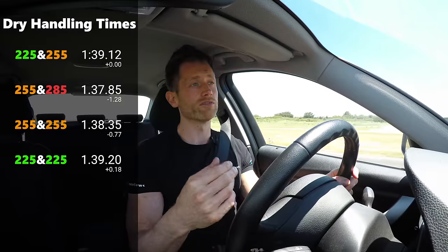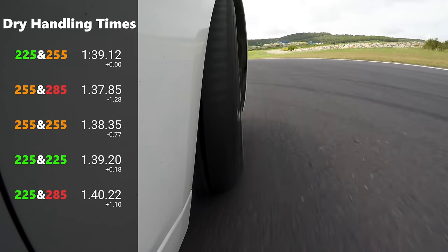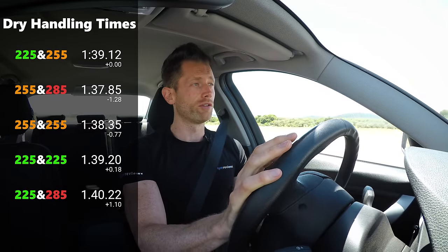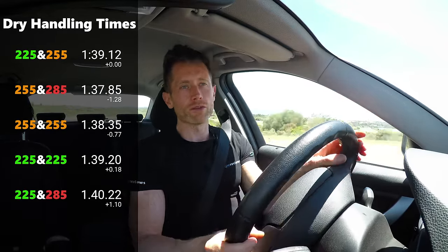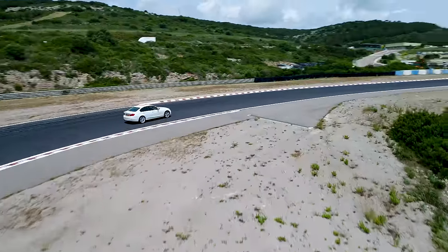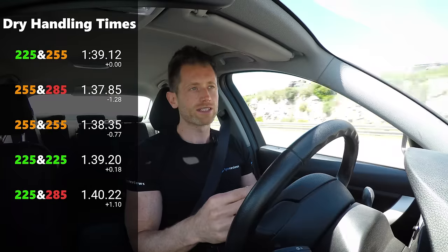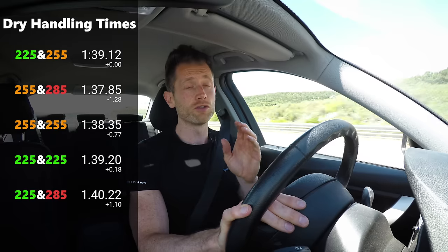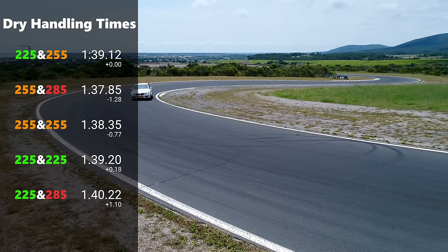Lastly, the 225 front and 285 rear setup was horrible. The car just understeered everywhere, you had no real control over the back end, it just felt like a bit of a dog. So of the five setups tested, I would say stick with the stock or stick with the upsized 255/285, because that's probably what's safest on the road. In a more powerful car, the 255/285 will give a much bigger advantage, as you'll be able to put down more power coming out of the corner. It was super interesting to see how on the front axle, the wider tyre did offer more grip compared to the 255 square and 225 square setups.